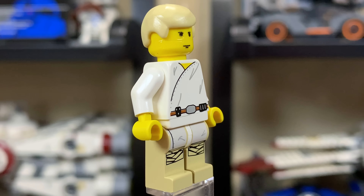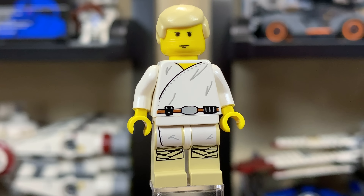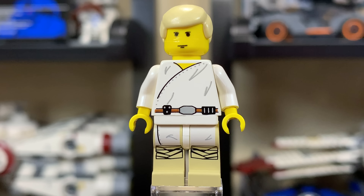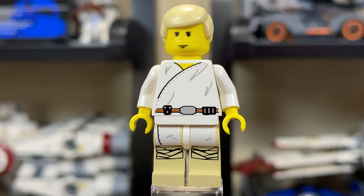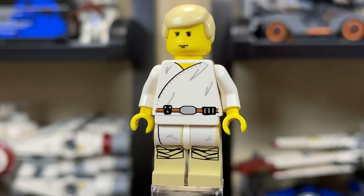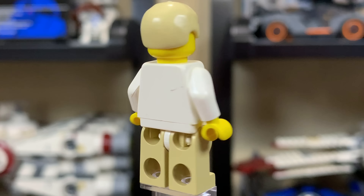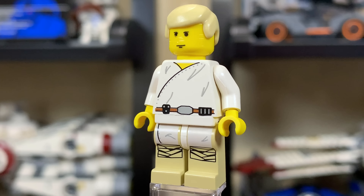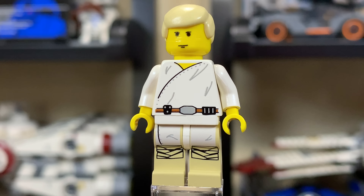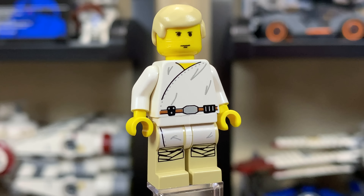Ignore Luke's face — I did buy this set used, so it's a little scratched up, but it looks good enough. The torso and leg print is excellent on this particular figure. I love that they were able to get a leg print on a figure back in 2000 for LEGO Star Wars. Just like Han Solo, you don't see that too much, so it's nice seeing it on this OG Luke Skywalker. I believe this exact same Luke Skywalker came later also in the Mos Eisley Cantina set, so this wasn't a super exclusive figure.